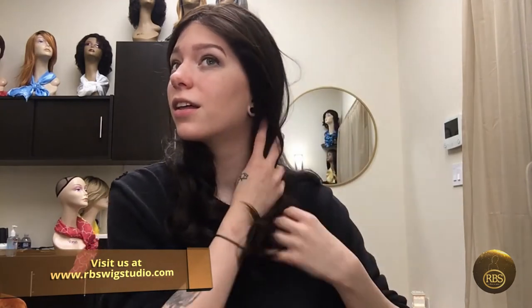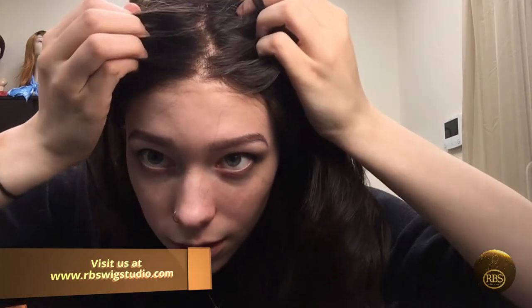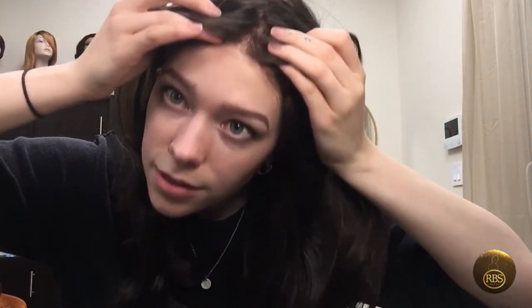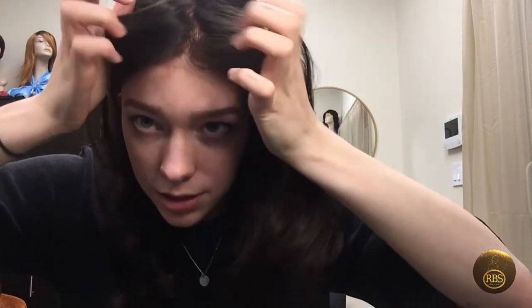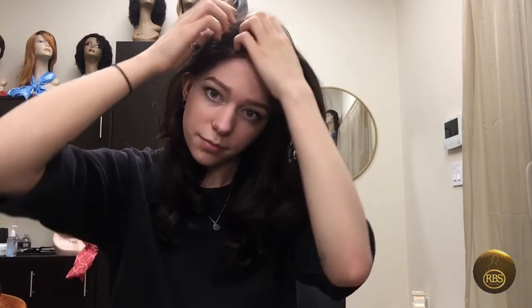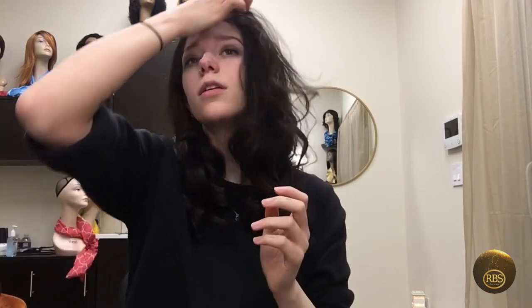As you can see, this wig is very dark brown, very deep. The part there at the front, you can't even see it, and the lace goes back. You can part it any which way with some styling.